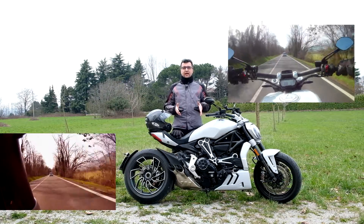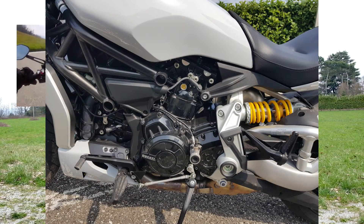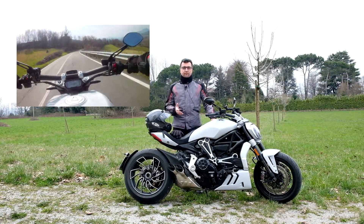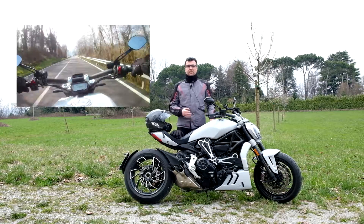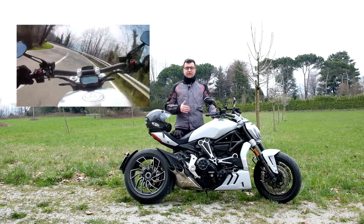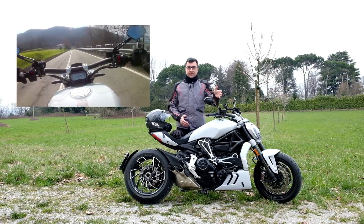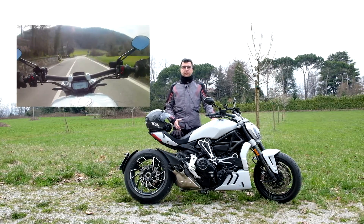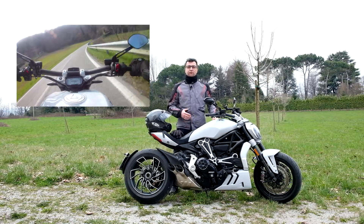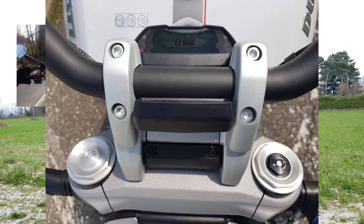Il motore è il 1260 testa stretta con il sistema DVT, ovvero Desmodronic Variable Timing, che non è nient'altro che la fasatura variabile. Abbiamo il launch control che vi permetterà di partire a cannone da qualsiasi situazione come una moto GP. Nella versione S ci sono anche disegni specifici per gli specchietti e un grande reparto sospensioni: al retrotreno un ammortizzatore regolabile, all'anteriore la forcella con tutti i settaggi possibili: rebound, compressione e precarico.